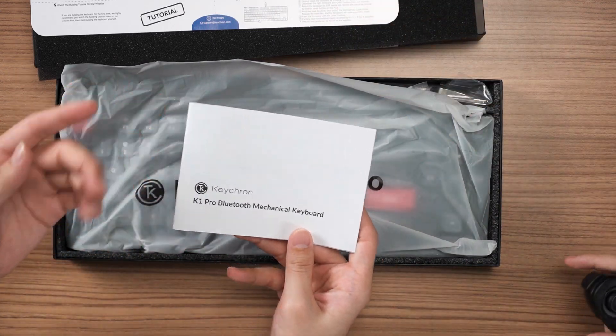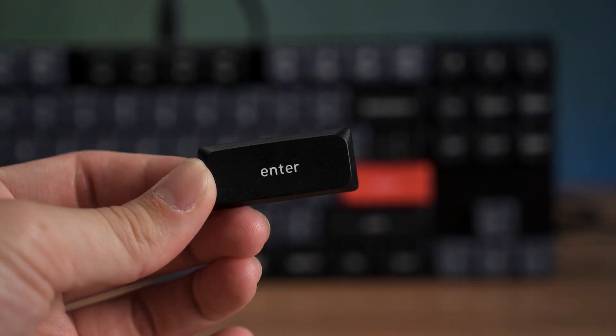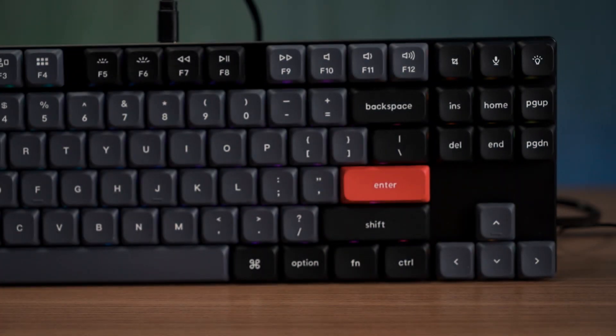User manual here. It supports tri-mode — but there's no USB dongle, so no 2.4 GHz. It's your usual Keychron dual-mode, and apparently they don't include 2.4 GHz — not sure why, because 2.4 is so much better.